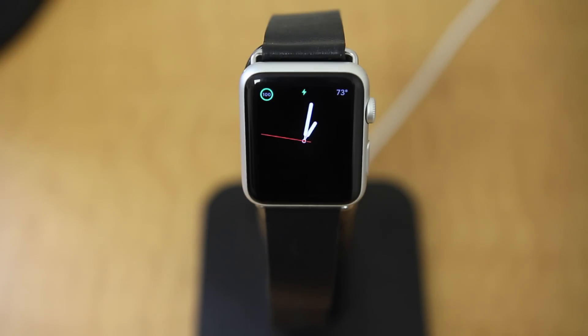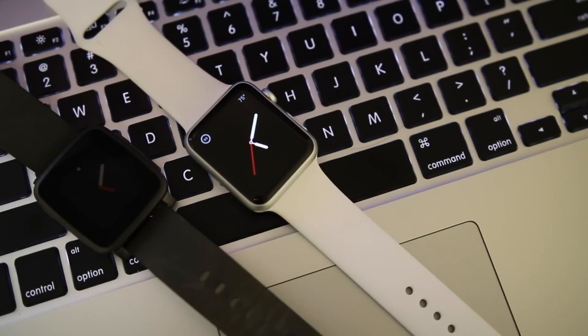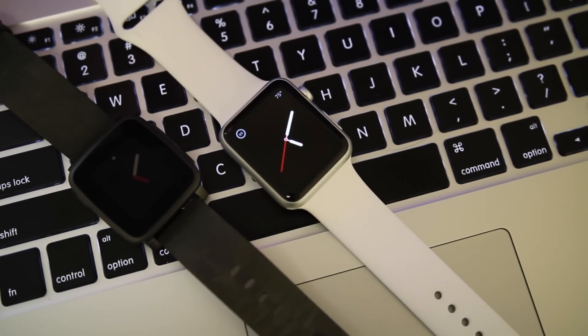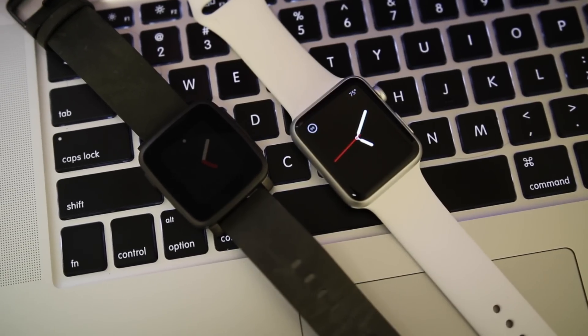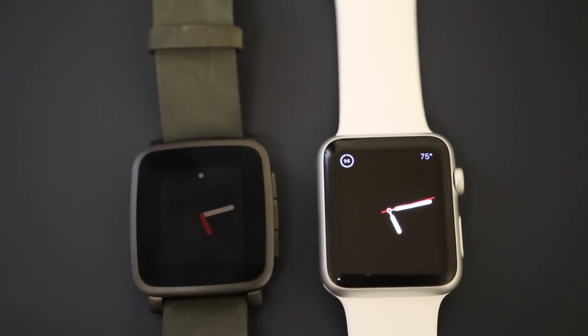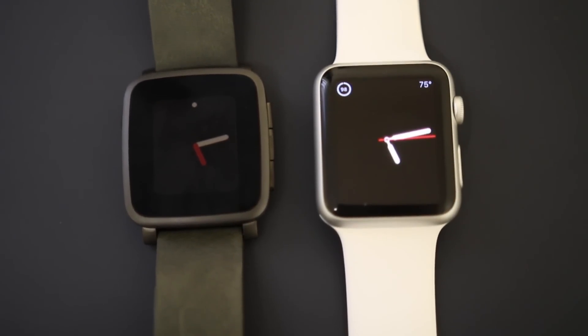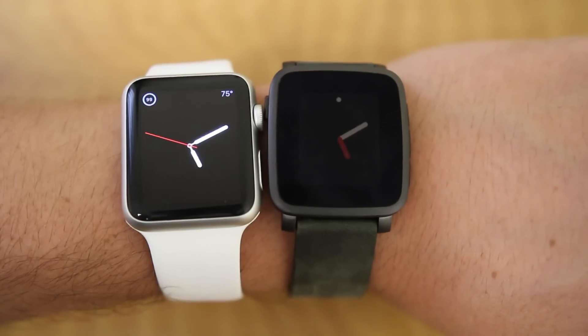The last big difference between the two smartwatches is the price. The Pebble Time Steel starts at a fairly affordable $249 and goes up to $299 if you get the stainless steel band. The Apple Watch Sport starts at $399 for the 42mm and climbs up by hundreds of dollars depending on the bands you get, or if you get the stainless steel Apple Watch or even the Apple Watch Edition.